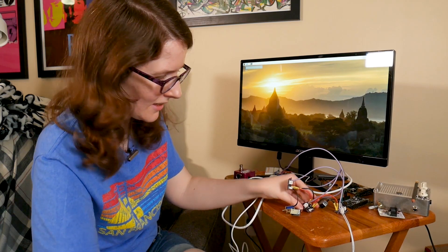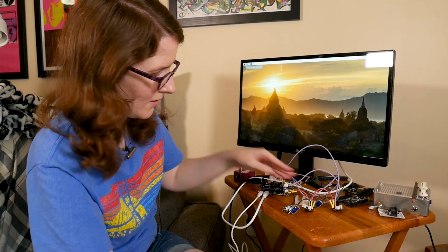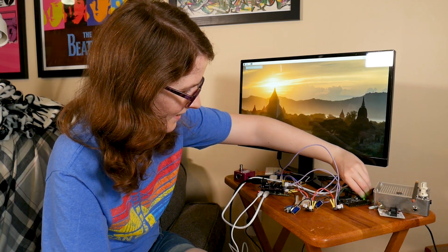Whoopsie. Let me unplug all the buttons just in case — maybe it's button related. No.